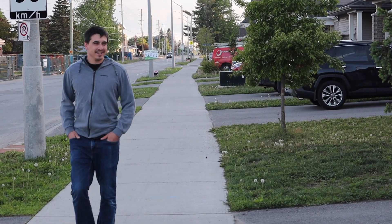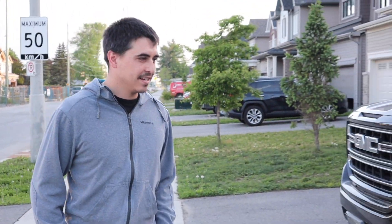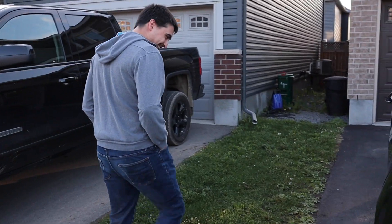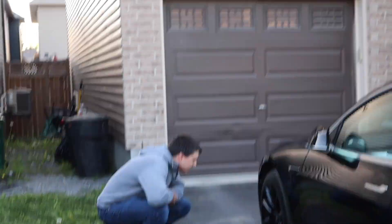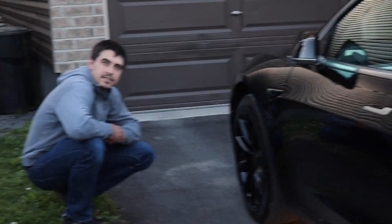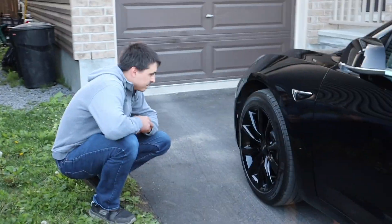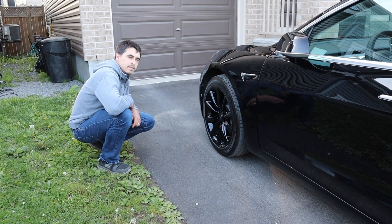Oh, that looks so much better! No, I told you from the start — yeah, that looks way better. Are those the same tires as the summer tires that came with the car? Yeah. Should I put the Tesla logo in there instead of the ART logo?